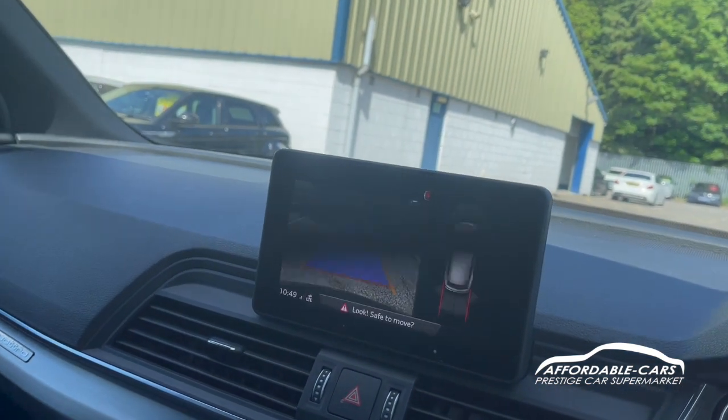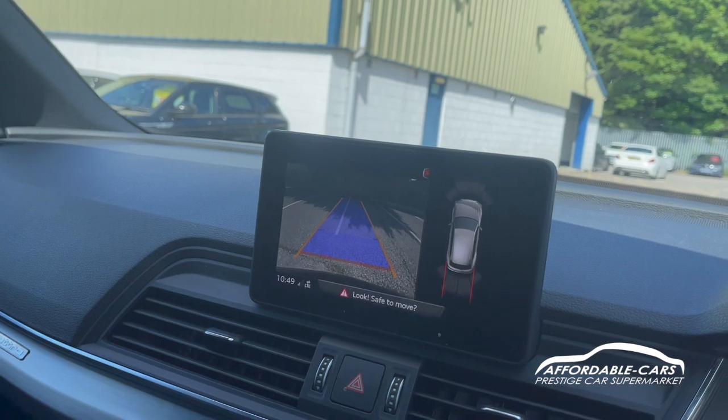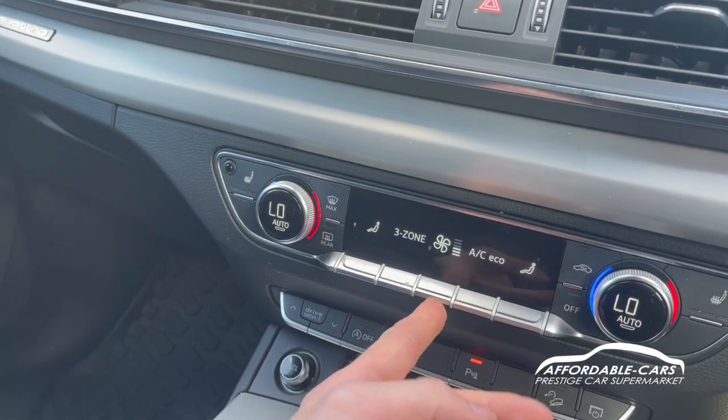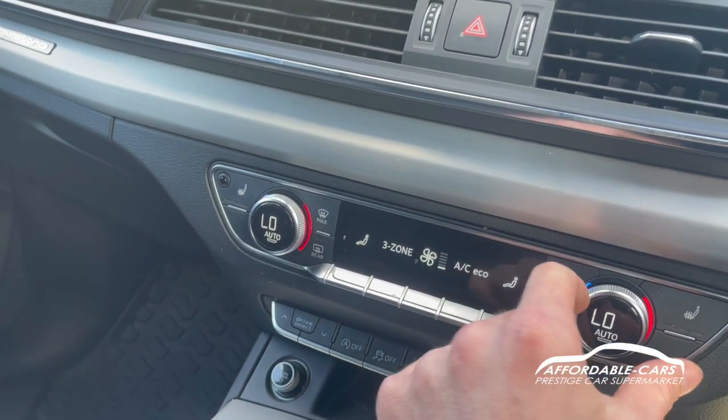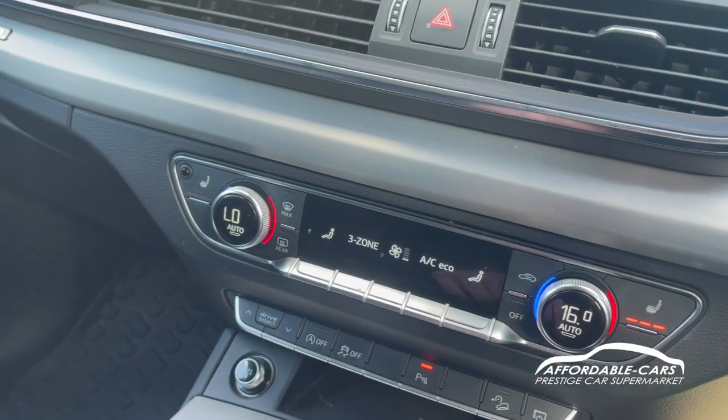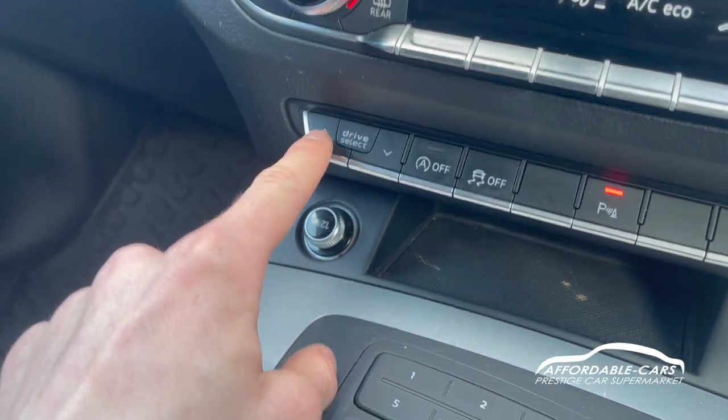Put the car in reverse and you can see we have a rear parking camera plus front and rear parking sensors with a nice display. Moving down, you've got climate control with dual-zone temperature on either side, and you can put the heated seats on either side too.